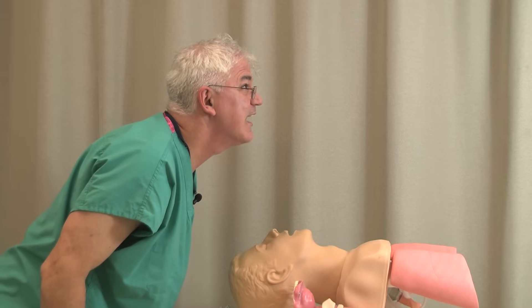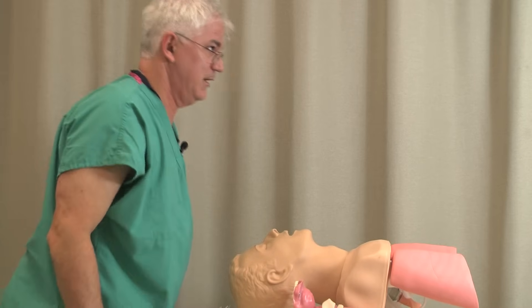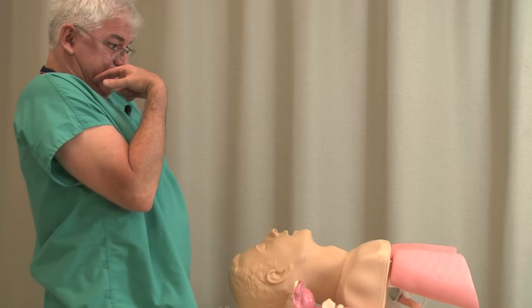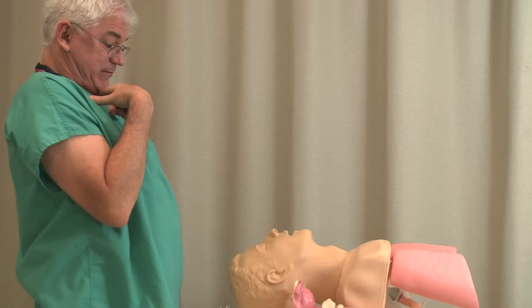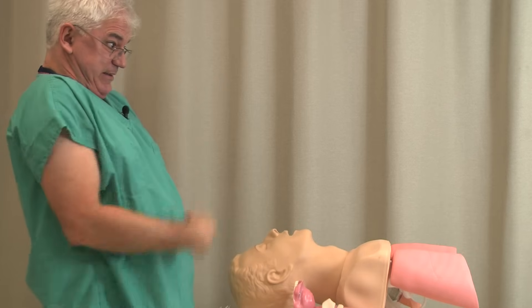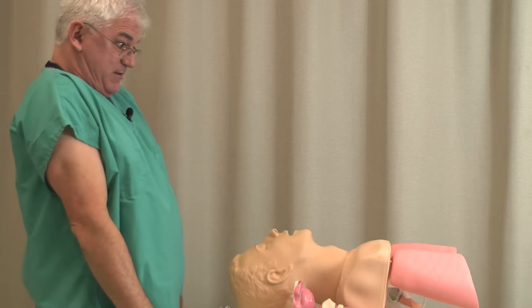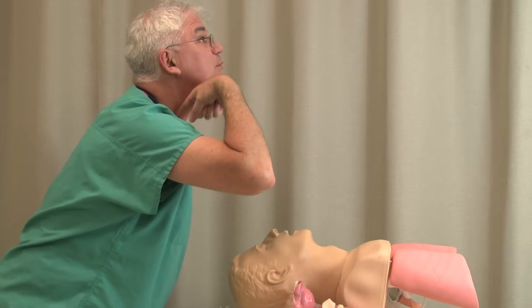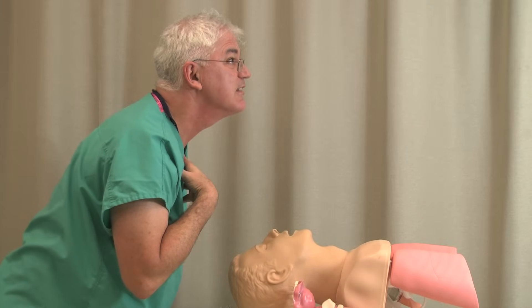I'm going to do the exact opposite. What happens if I put my head back like this? There's just no way — in addition to having many double chins here, there's no way I'm going to get in this way. This is the worst possible position. This gives me the best possible position — that's what you want in the sniffing position.